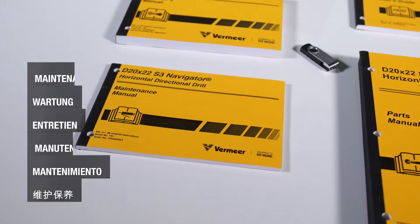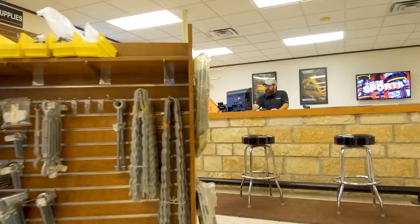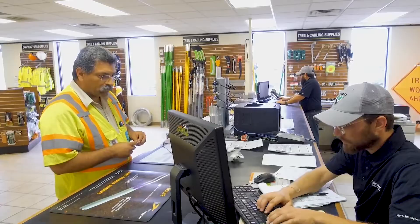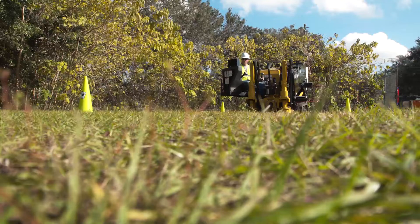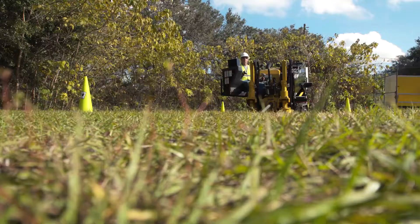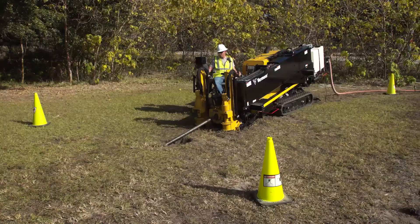A maintenance manual is provided with the machine. It provides important maintenance information which must be followed for efficient operation and to help extend machine life. If you know or suspect something is wrong with the machine, stop using it and contact your local Vermeer dealer. Do not take chances with your safety by continuing to use a machine that needs maintenance or repair. This is the end of the video on operation and safety procedures for Vermeer horizontal directional drills. Safe work practices when working with directional drilling machines are an important part of accident prevention — do your part in following these procedures for your safety and that of your fellow workers.